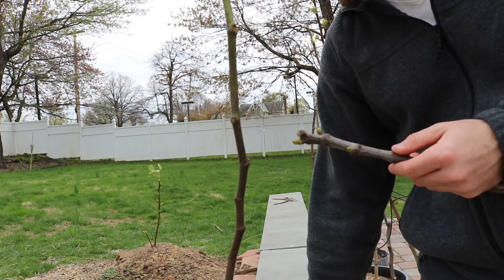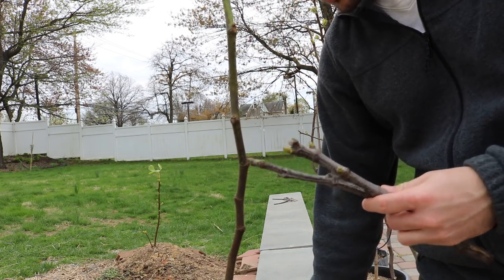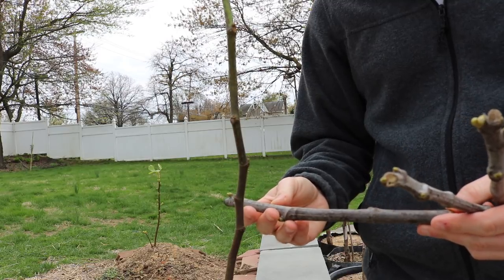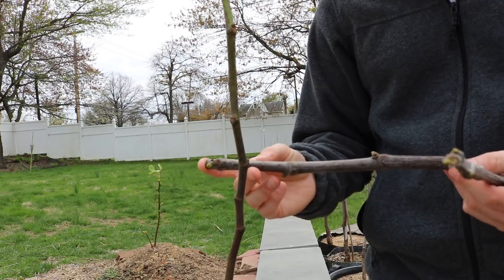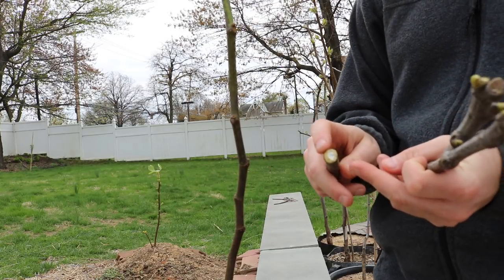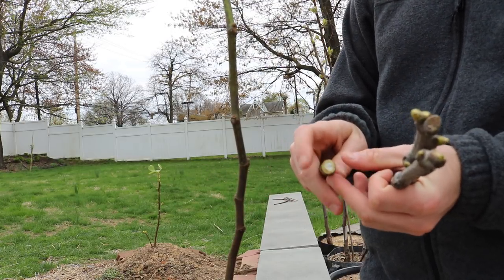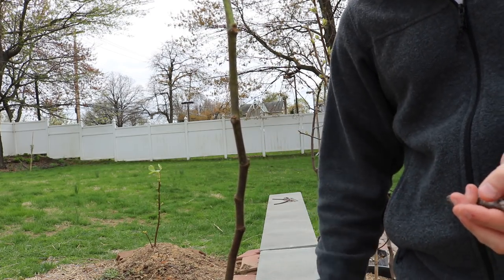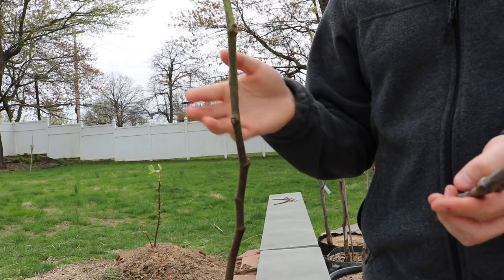My Azores Dark has ripened July 1st for numerous years. Now this cutting here only has three nodes on it. Also on the bottom it's already sort of calloused up, so this is going to root pretty quickly. This whole cutting we can't use for grafting — we need all those nodes for rooting it.